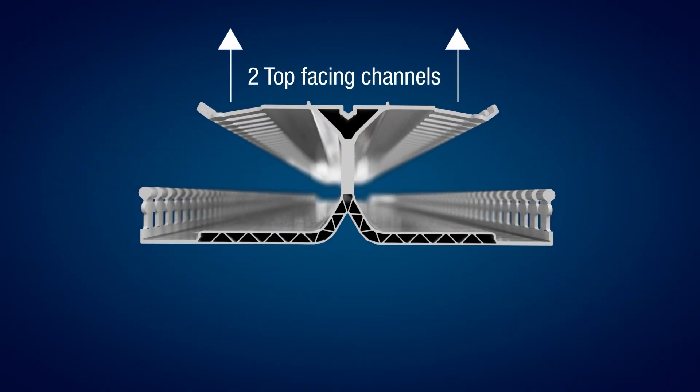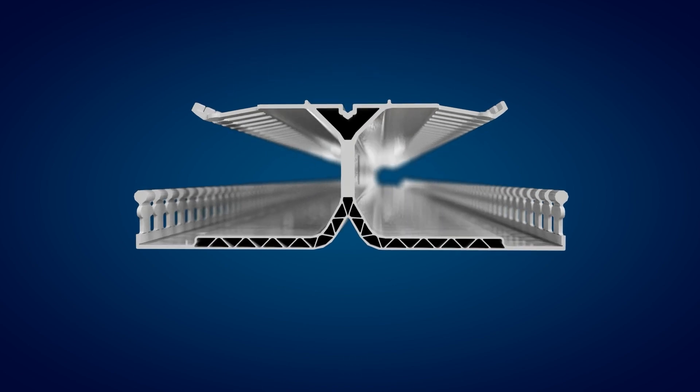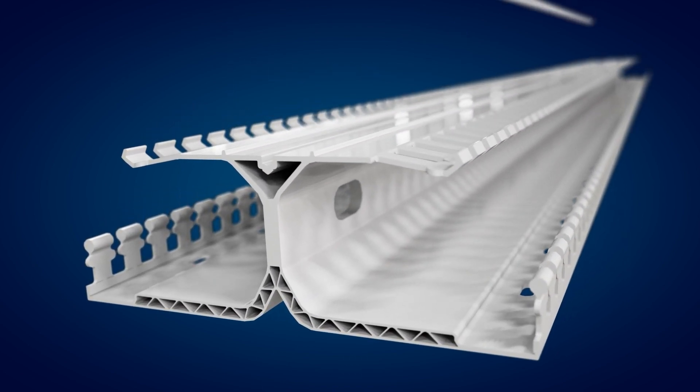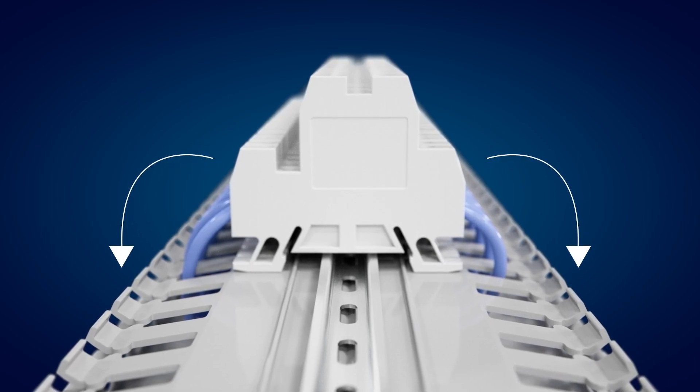DIN Rail Duct comes with two top-facing channels located on either side of the DIN Rail. The DIN Rail is installed in a central fastener slot located on top of the duct between these two channels. This allows wiring from the DIN Rail mounted components to feed down into the channels on both sides.